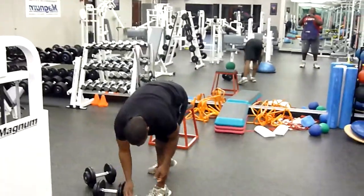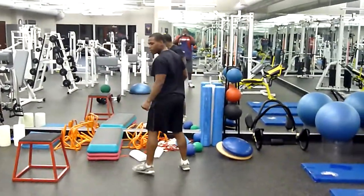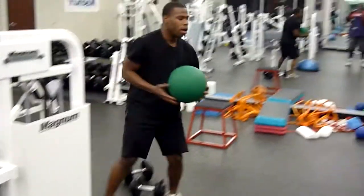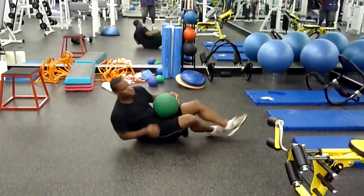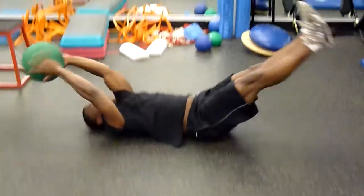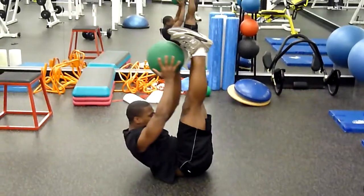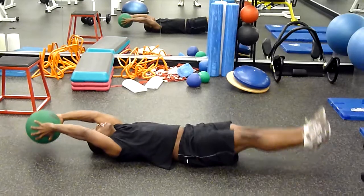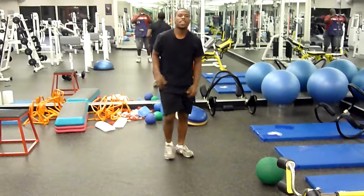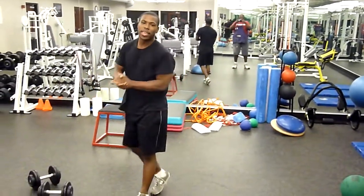And the last one is the medicine ball straight leg crunch. Legs straight, crunch up, then come back down. Crunch — there you have it, the hell of a day workout. Hopefully you won't be going home alone, and that's it.